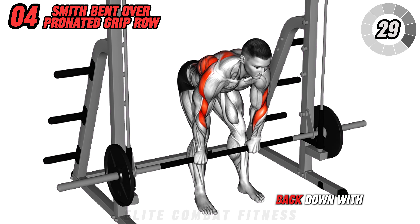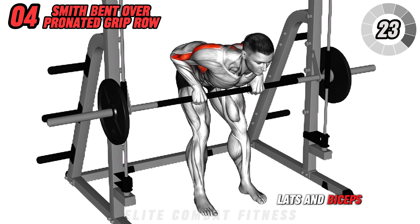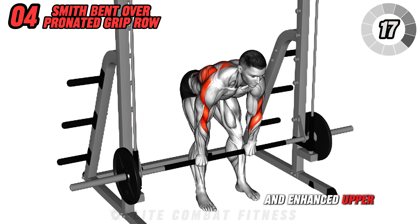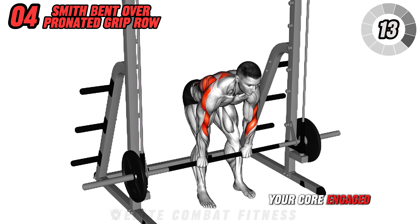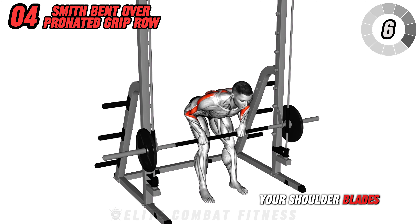Lower the barbell back down with control. This exercise targets your upper back, lats, and biceps, promoting back thickness and strength. Benefits include improved posture and enhanced upper body pulling power. Ensure you keep your core engaged and avoid rounding your back. Perform 3 sets of 10 to 12 reps, focusing on squeezing your shoulder blades.